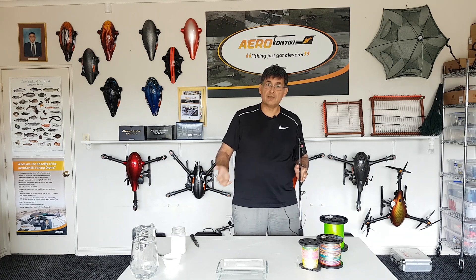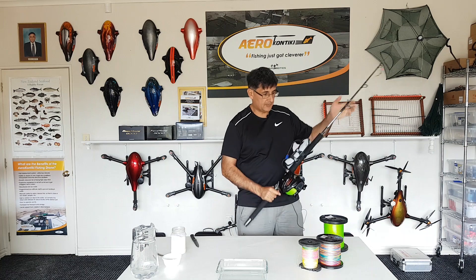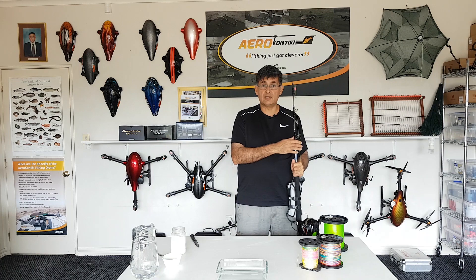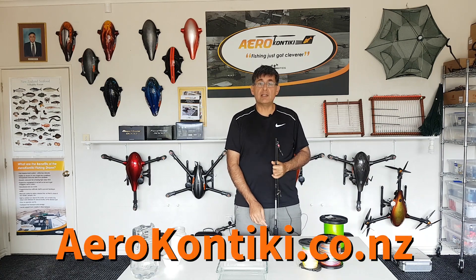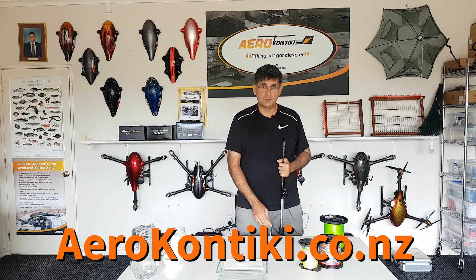So that's how you test whether your braid is sinking or floating. The next video will cover setting up your reel with the power pack so that it's suitable for Aero Kuntiki longline fishing. If you have any comments or requests for new topics, please send them in. Thank you.